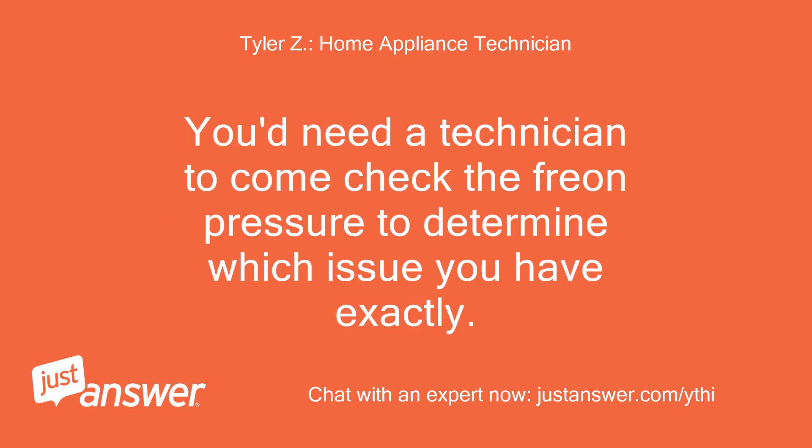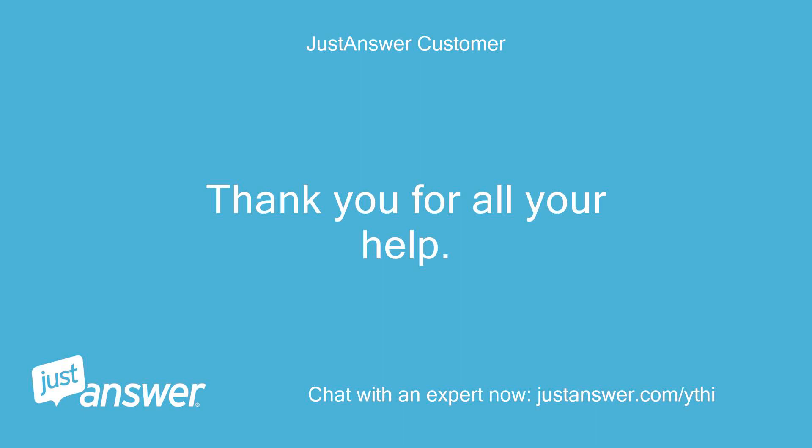The likely cause is an inefficient compressor or a freon leak. You'd need a technician to come check the freon pressure to determine which issue you have exactly.